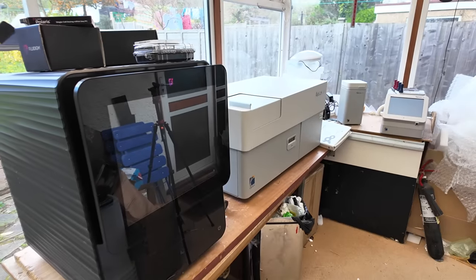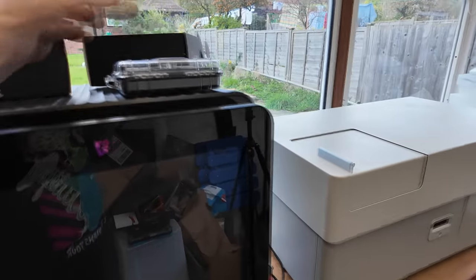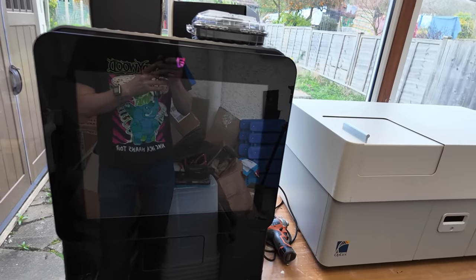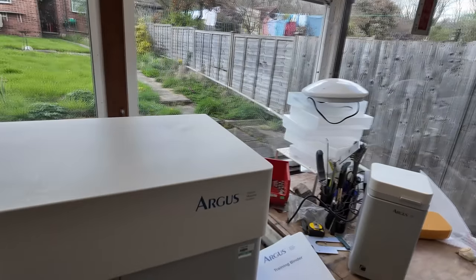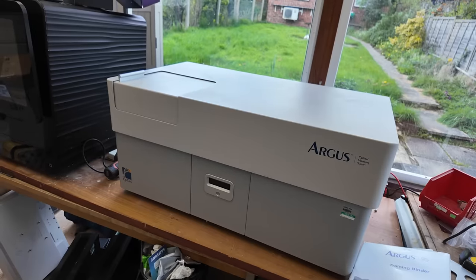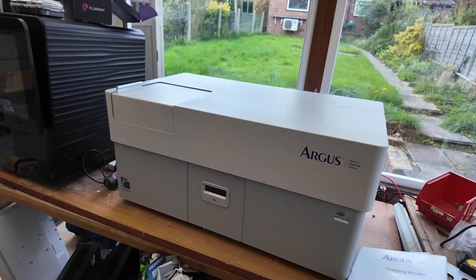On the left we've got a Fluidime Polaris system. That's something which looks quite interesting — it uses these very funky looking microfluidic things which we'll need to have an extensive play with, probably in the next video. And also this is an Opgen Argus optical mapping system, a sort of DNA analyzer type thing. It produces camera images which I think you're supposed to use to figure out stuff about DNA.